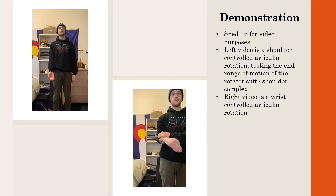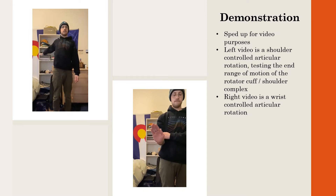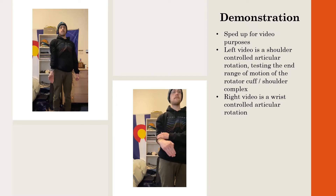Here are two videos demonstrating some controlled articular rotations. The left video is a shoulder CAR, which is mainly for increasing your shoulder stability and your rotator cuff. The right video is a wrist controlled articular rotation, mainly for controlling the range of motion in your wrists and making sure your wrist is fully healthy when grabbing things really hard, like you do in climbing.